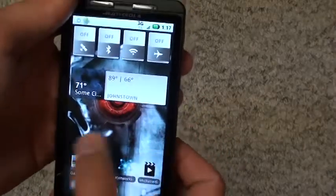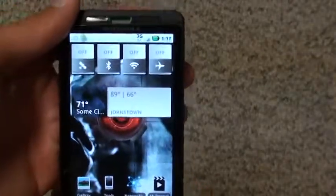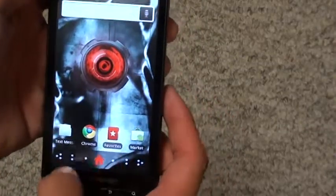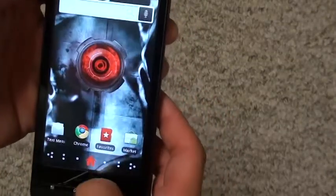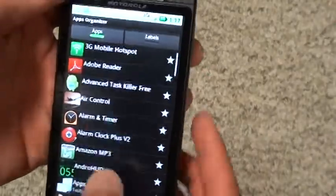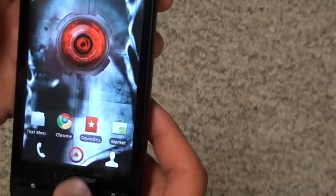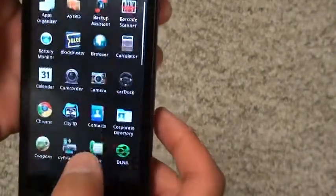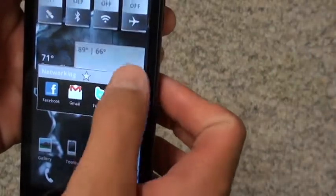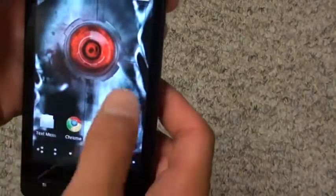One amazing application I've found is called App Organizer. If you've just bought your first Android phone — the Droid X — you may want to look into it. Basically, it takes all your applications and instead of having a gigantic list on your home screens or in the app drawer, it puts them into little folders for you to access. The tools folder, for example, has all your tools, and these icons are all customizable.